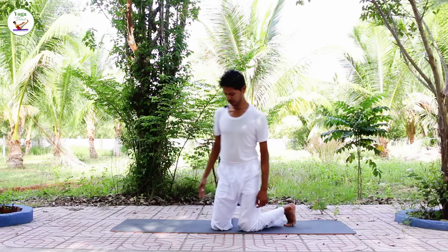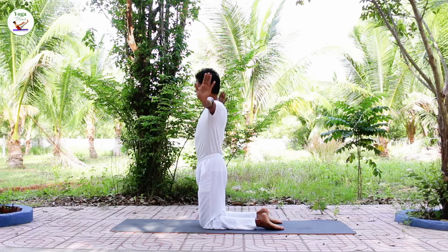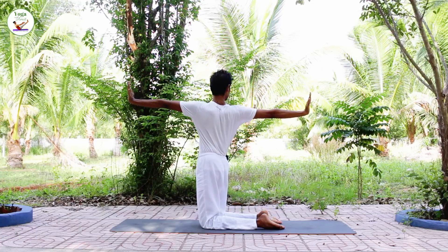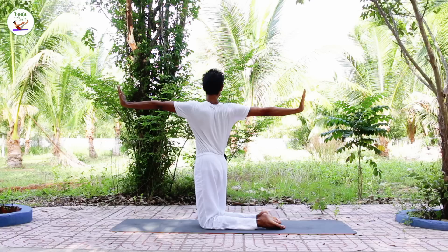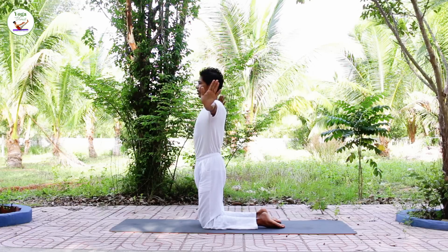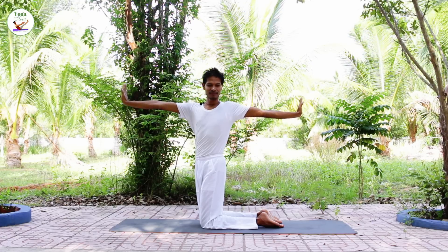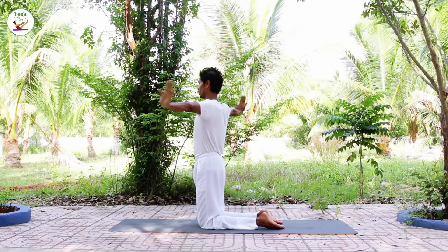Take your legs. Bring your arms to the shoulder level. Inhale, exhale, twist to the right. Inhale, back to the center. Exhale, twist to the left. Inhale, back to the center. Exhale, twist to the right.